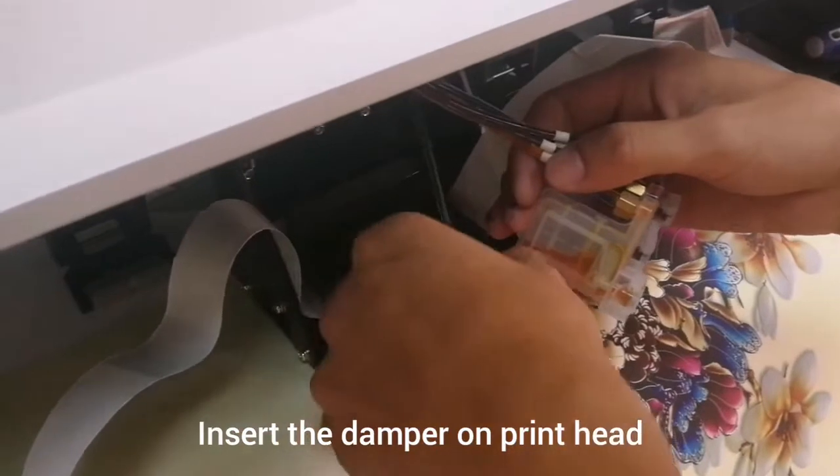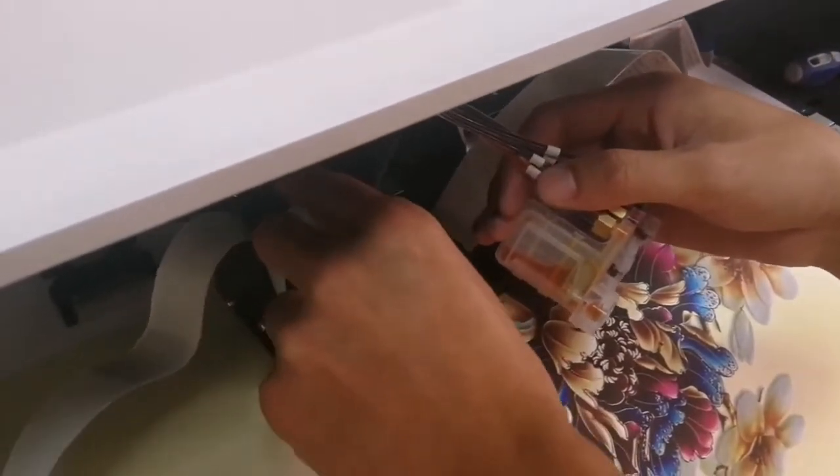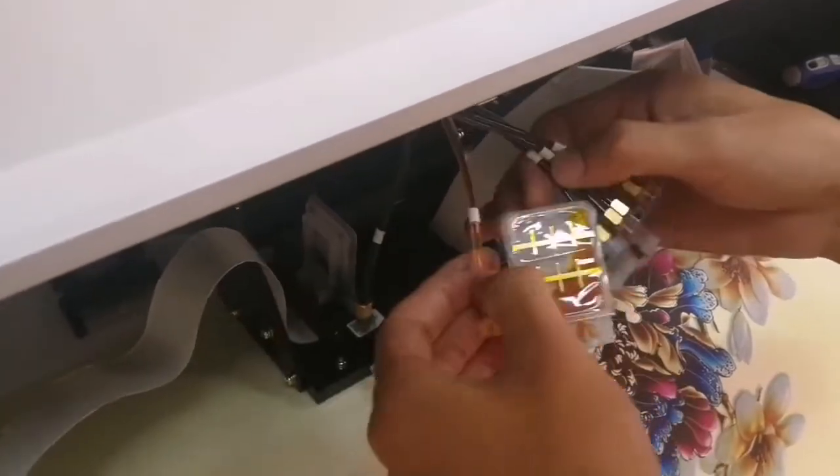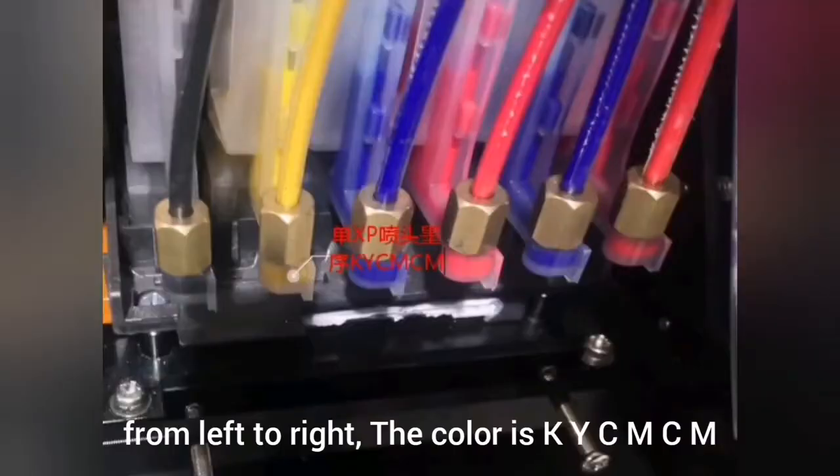Insert the damper on the print head. I'll check it out later.